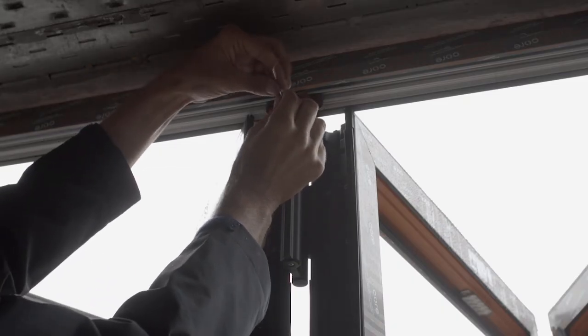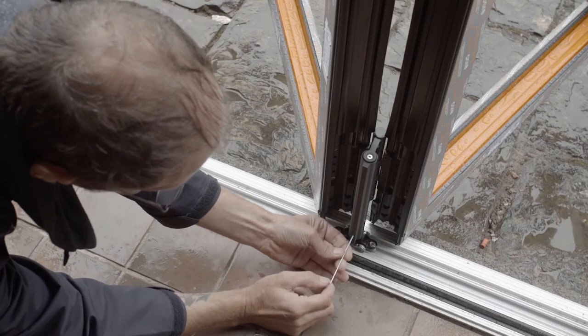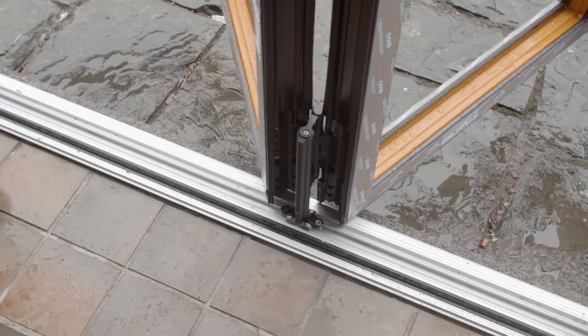These are located at both the top and bottom of the door frame, inside and outside the door. They contain springs which need to be released by removing the grub screw on the side. Once you've done this, the bogey wheels won't come out of the tracks.